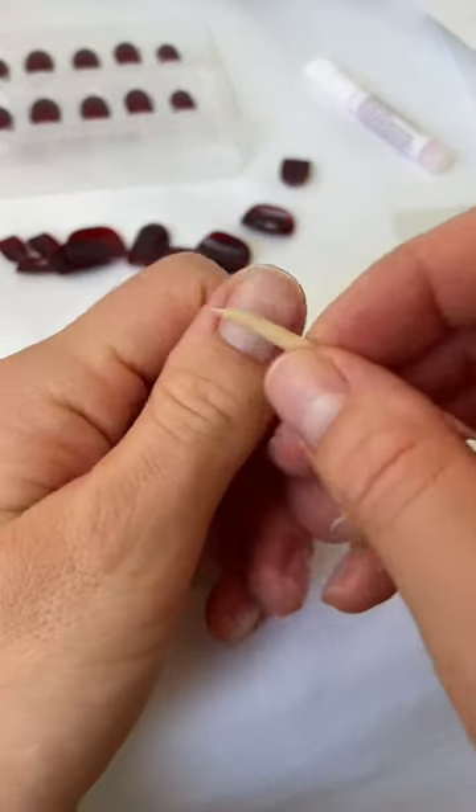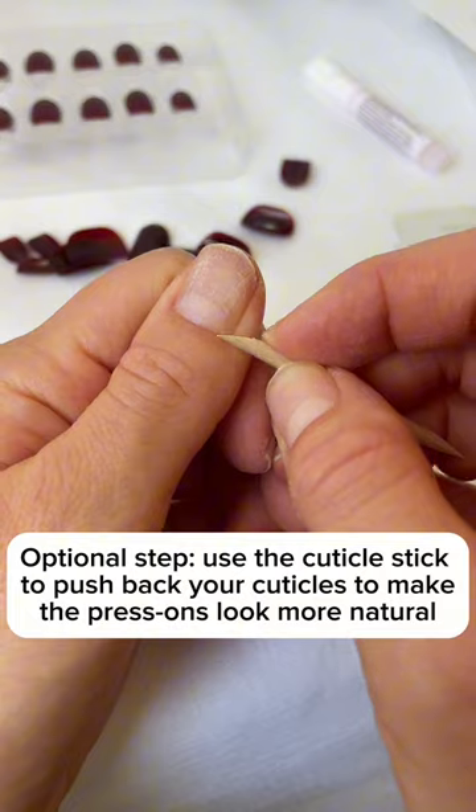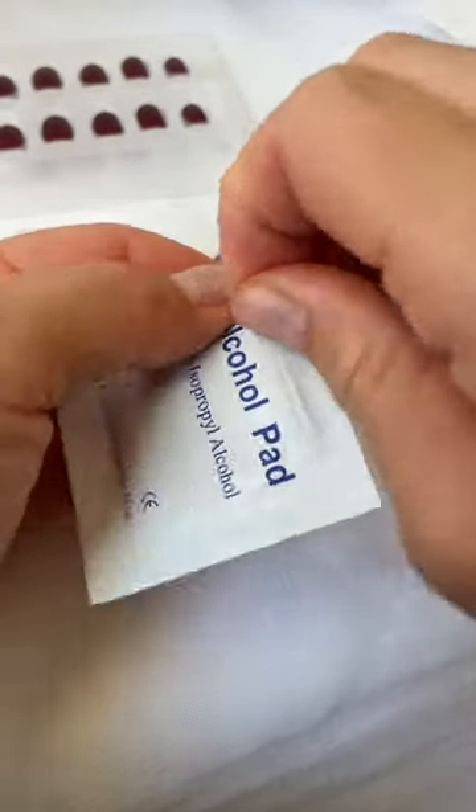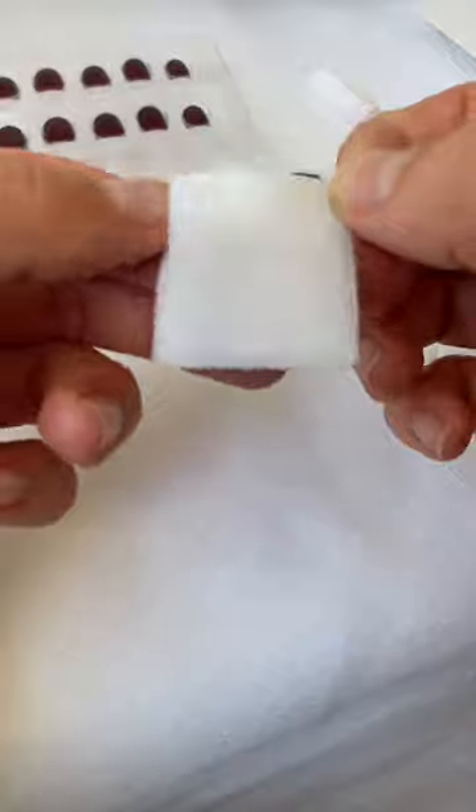To get started, use the nail file to lightly buff and remove the shiny surface from your nails to give the adhesive a really good base to stick to. You're just removing a very thin layer of your nail here, just to remove the shiny surface.